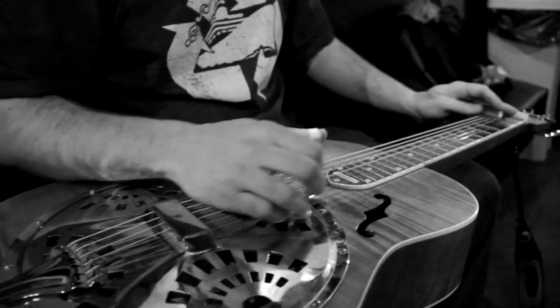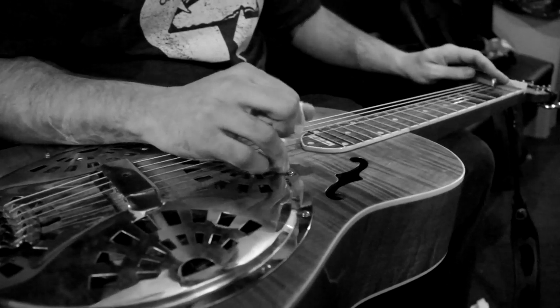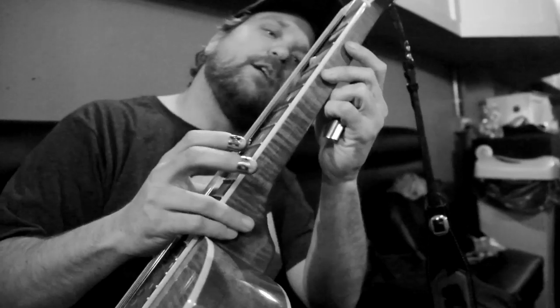The byproduct of that is that it has more sustain than a regular guitar, so you can play those long notes, which is what I love about the instrument. It's like an electric guitar of acoustic guitars, and the strings are higher off the fret — you can kind of see how they're that far off.